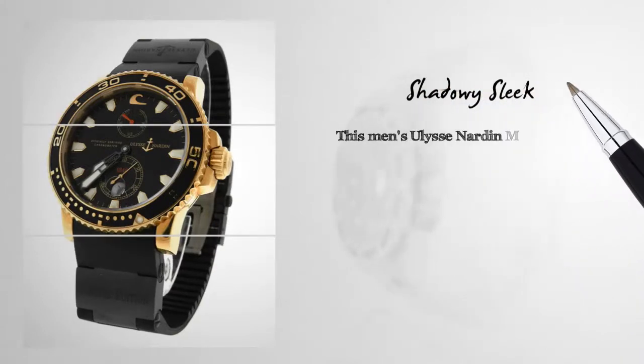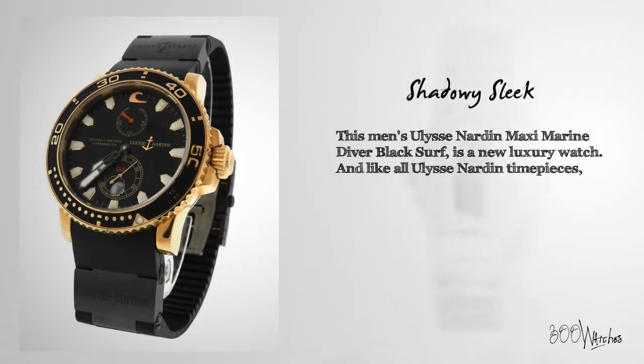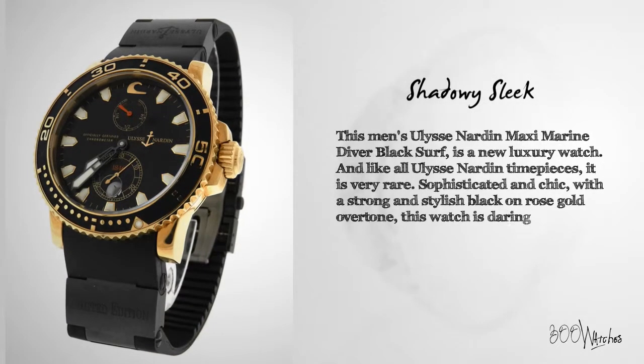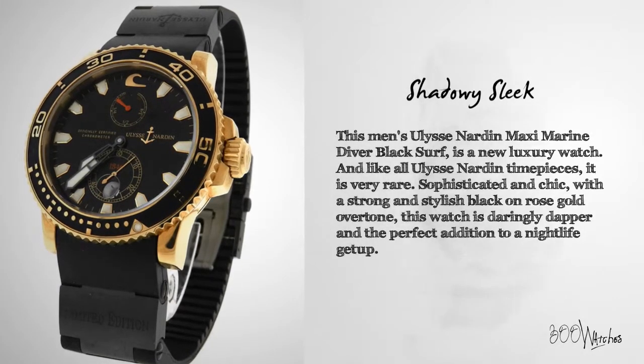This men's Ulysse Nardin Maxi Marine Diver Black Surf is a new luxury watch, and like all Ulysse Nardin timepieces, it is also very rare. Sophisticated and chic with the strong and stylish black on rose gold overtone, this watch is daringly dapper and the perfect addition to a nightlife get up.